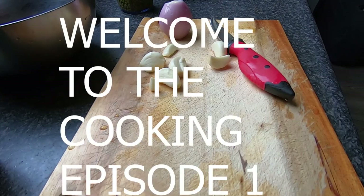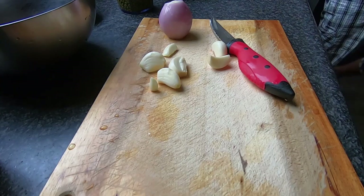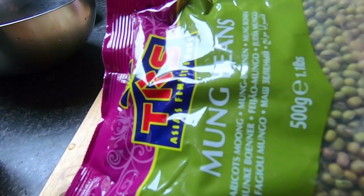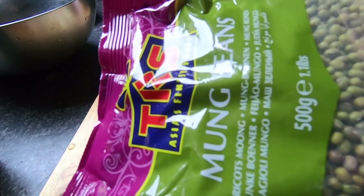This is Mung Chilla, which is actually made from green gram by making a coarse mixture from mung beans — it's actually called mung beans. If you are outside India, you can find mung beans in any Asian or Indian supermarket. It's not available in the international supermarkets, I mean the local ones; it is available in the Asian or Indian supermarkets.